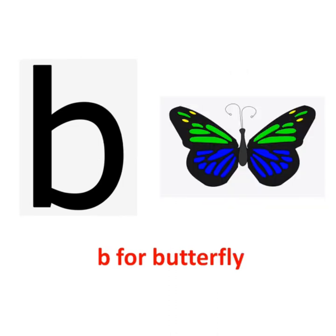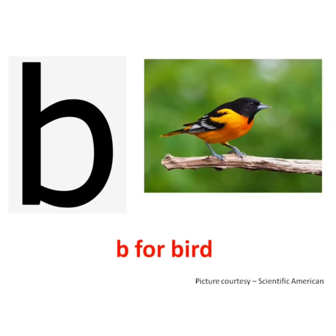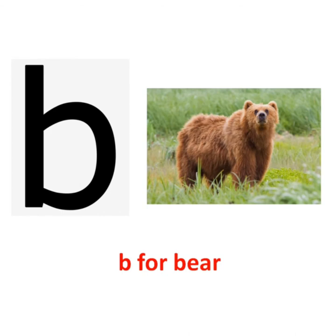B says b. B for butterfly. B says b. B for butter. B says b. B for banana. B says b. B for bird. B says b. B for balloon. B says b. B for boy.